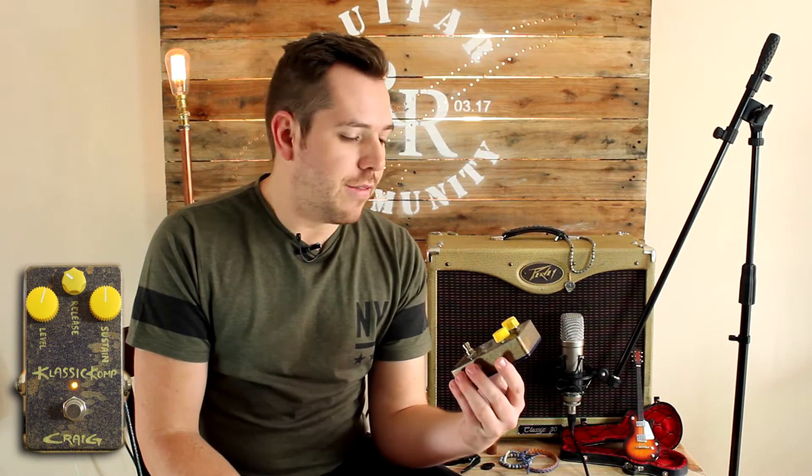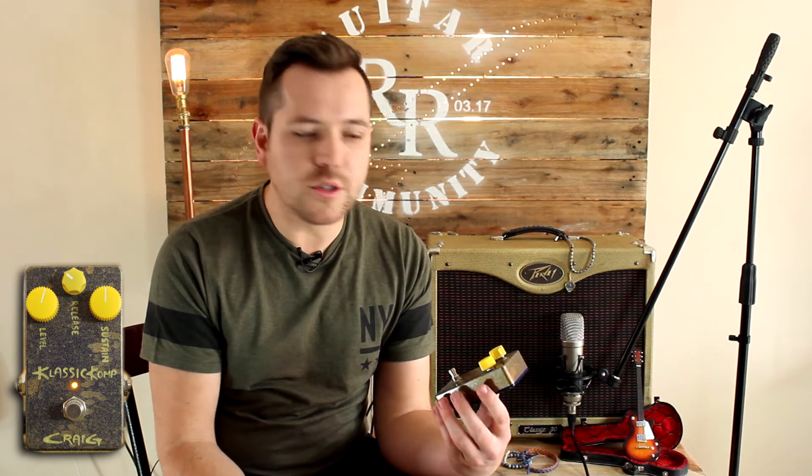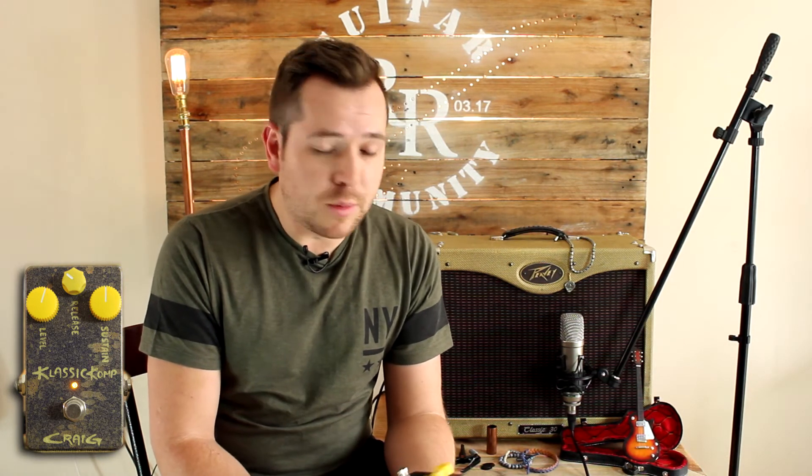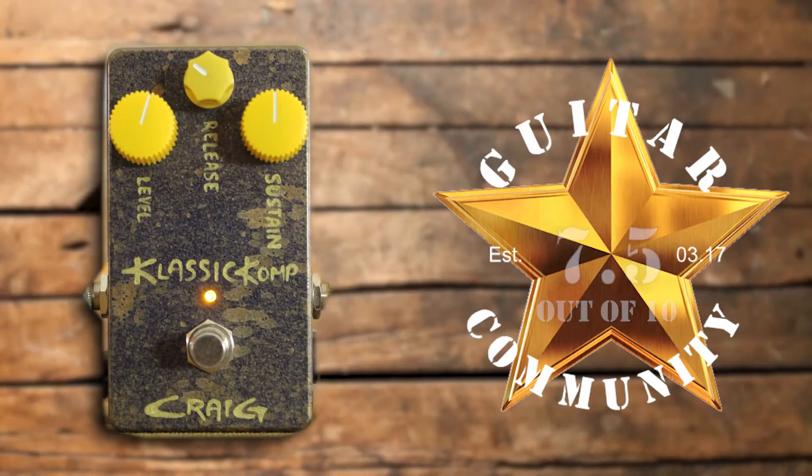I really like this pedal. It enriches my overtones on my guitar and as soon as you stomp it, it brings out a nice character. I play a lot of single coils and I feel like this pedal also fattens up the single coil sound, which helps a lot especially with solos and intro lines. My only critique is that it only has three adjustment knobs, where some compression pedals have about four or five, but other than that I give this pedal a 7.5.